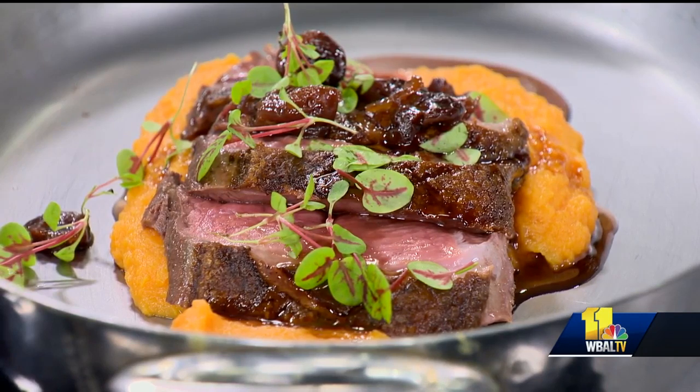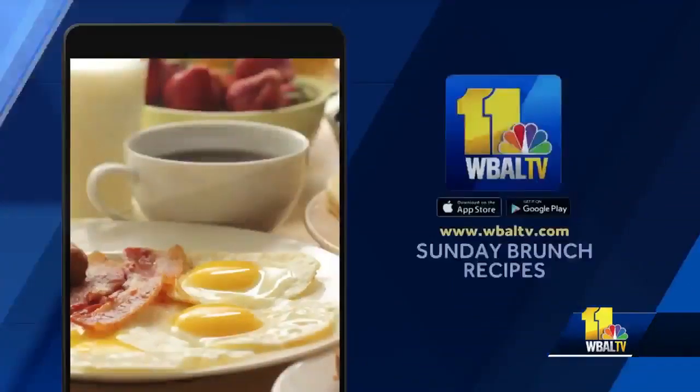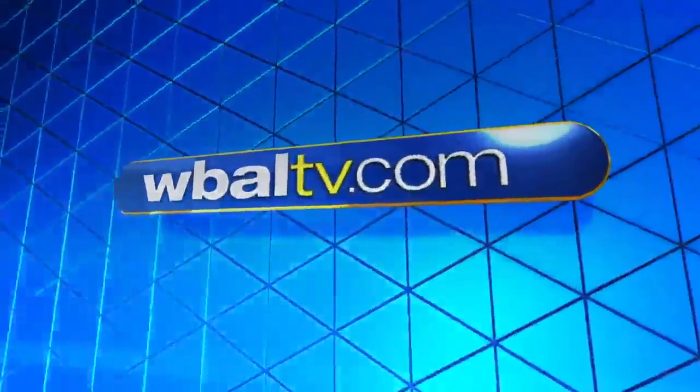Are you serving this at Copper Kitchen? Well, we do some events, yeah. Not everybody likes duck, but I guarantee you, if you try stuff like that, it's heaven to me. And if you'd like a copy of today's recipe, you can find it on our free WBAL-TV mobile app.